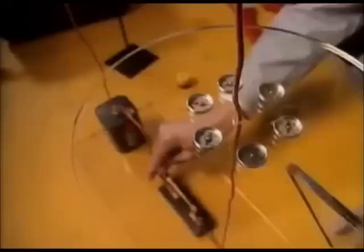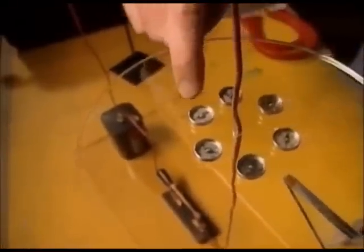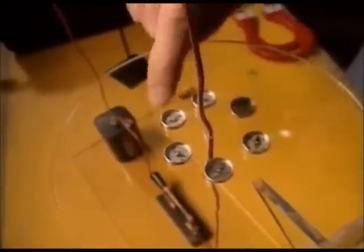These magnets are made of iron, and iron is full of electrons — tiny particles that spin around the outside of atoms. Now when electrons are moving, we call that electricity. So watch: when I close this switch, electricity starts flowing through this wire. And look — the needles of these compasses line up in a circle. Whenever electricity is flowing, a magnetic field forms.